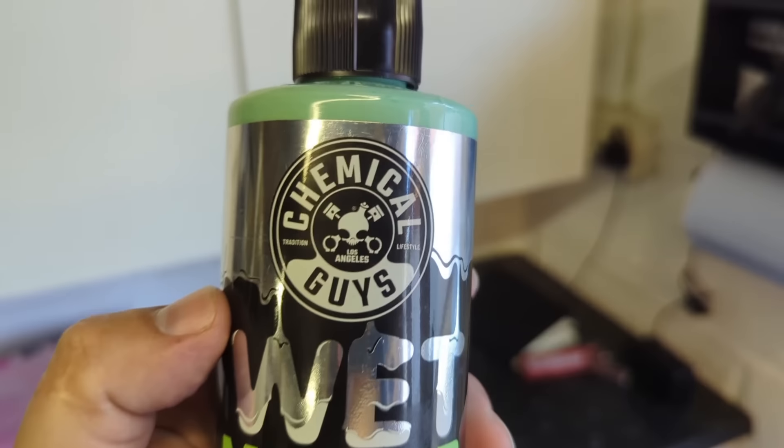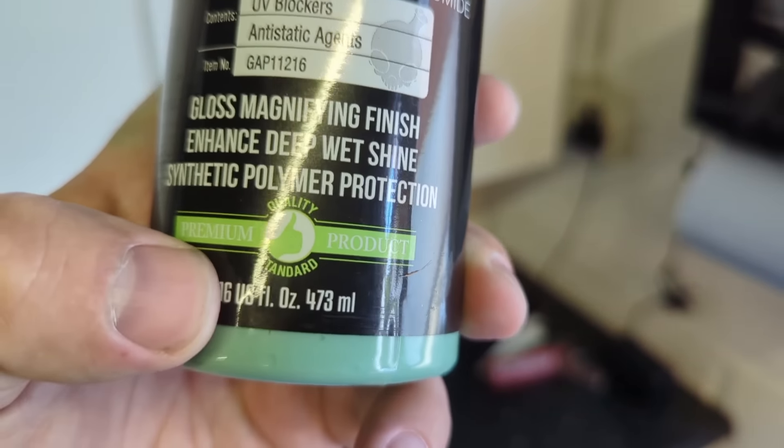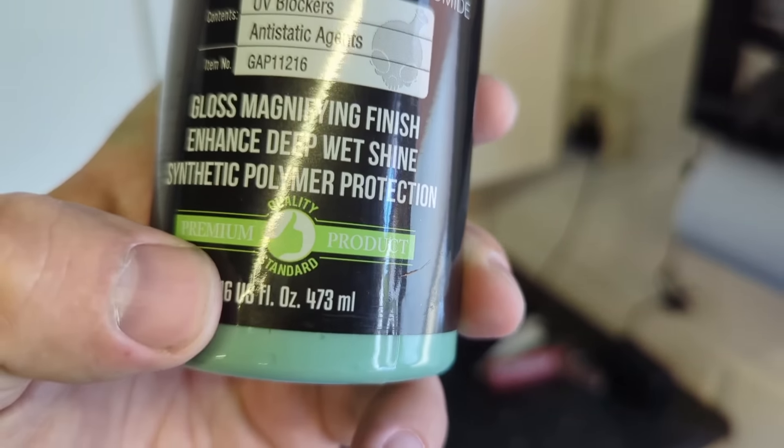Why have I purchased this? Because it's a glaze that's kind of up my street. It's from Chemical Guys, Los Angeles. Wet mirror finish. UV blockers, anti-static agents, which are quite desirable functions. Gloss magnifying finish, enhanced deep wet shine, synthetic polymer protection. And it's got a thumbs up, which means apparently it's a premium product.